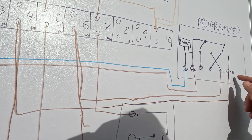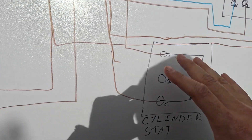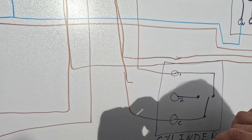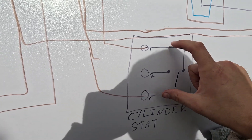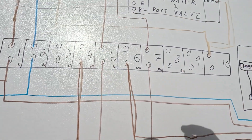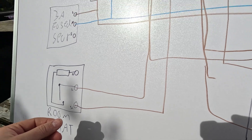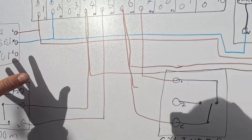Then turn it off and try that again for the central heating — make sure terminal 4 comes live. After that, check that the stats are working. For the cylinder stat: it goes from terminal 6 to common of the stat and back. Make sure the cylinder stat is set higher than the current temperature so it's calling for heat, which connects through, and then check that terminal 7 comes live. Turn it down and make sure terminal 7 turns off. For the room stat: turn your stat down below the current temperature and see if terminal 5 is dead, then turn it up to call for heat and terminal 5 should come live.